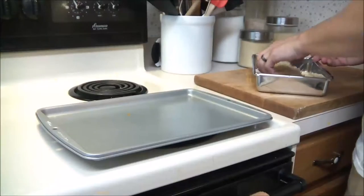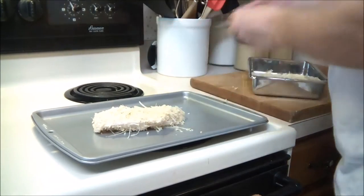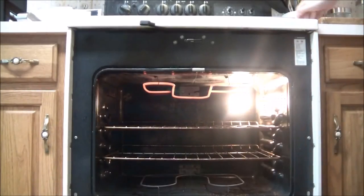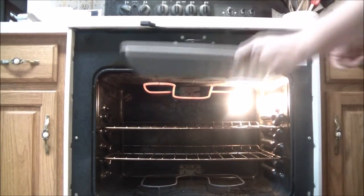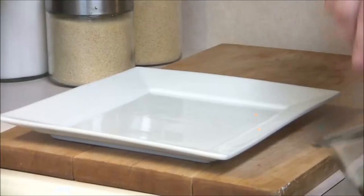Go ahead and turn your oven on to broil, then place the fish on a nonstick pan with some olive oil under it. Place this in your oven — make sure the rack is not at the very top. Broil for five to seven minutes.